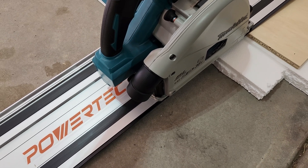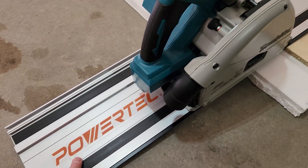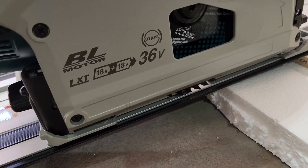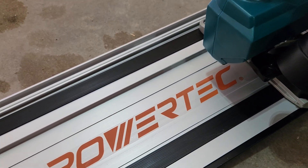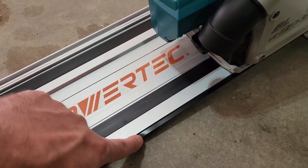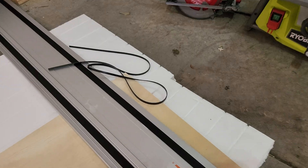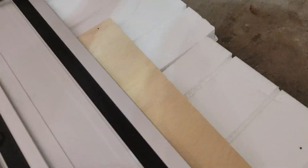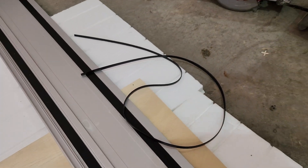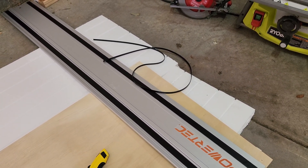Already encountered the first problem. To be fair, these are not the Makita rails — they're theoretically a generic one that should work with this. If the saw goes down, it's going to hit this rubber lining bumper and just cut through it. So I have to flip this over and peel that off so the spot clears. Decided to just cut it off — I took a utility knife and sliced it. Should work now.